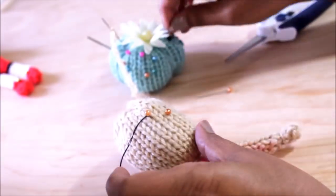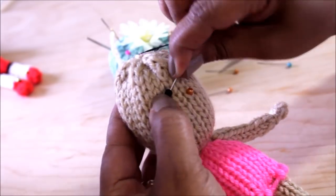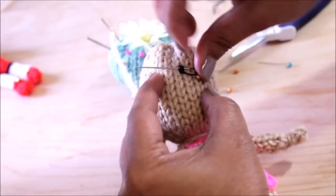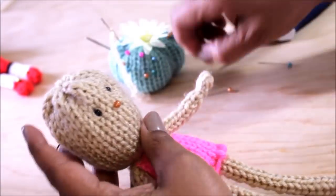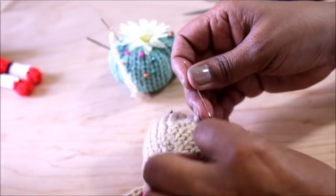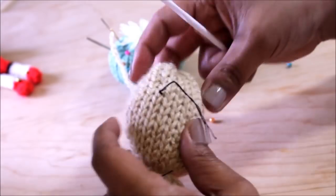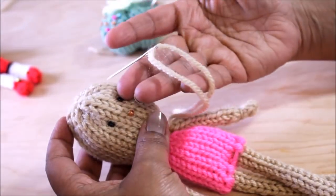Now do the other eye just like you did this one — feed it through, go to the back, get it situated. Make sure that before you start sewing the eye you have it in place exactly the way you want it. Keep going back — you need to do this at least three times. Every so often go back and make sure it's situated, then make a knot again in the back. If the thread slips, get your crochet hook and make a knot like that — I'm showing you that because it happens to me all the time.